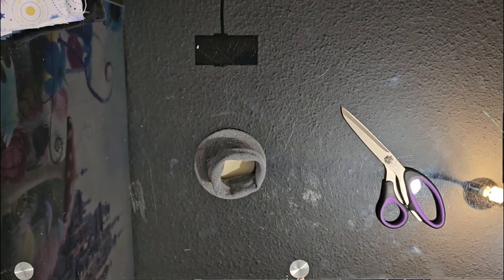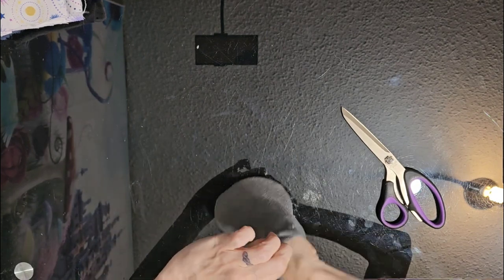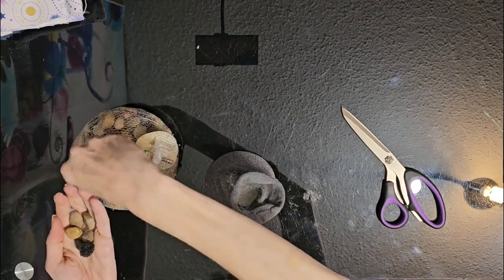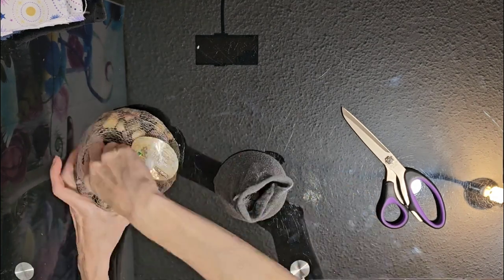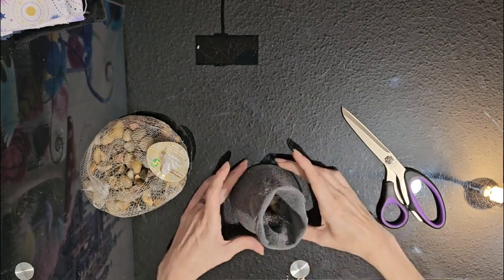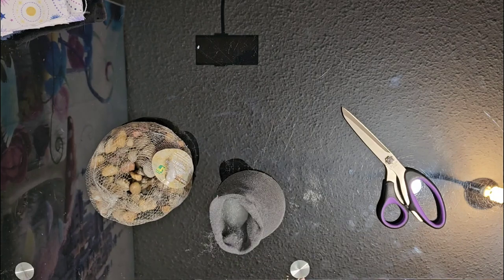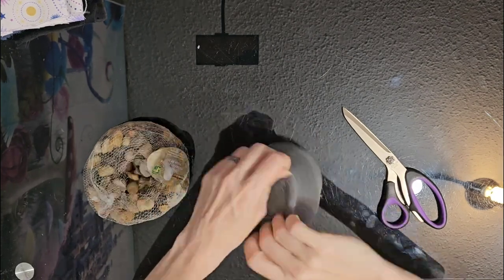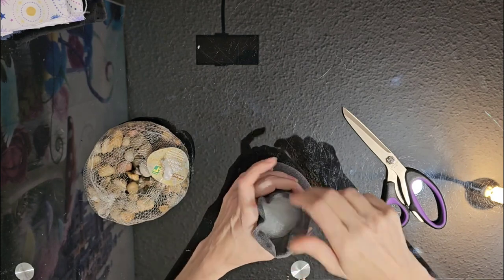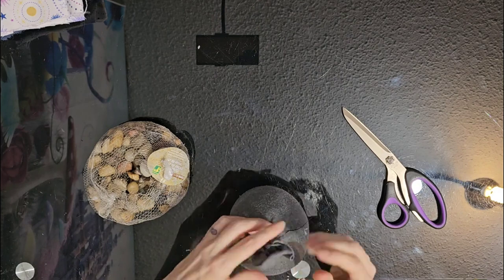Fold it down a little bit, then put just a handful of polyfill in there and push it out to the edges all the way around. Grab a handful of pebbles until it's about the weight you want it to be, then continue to fill with more polyfill. We're going to fill it up until it is about five and a half inches high, then top it off with an elastic right at the top.